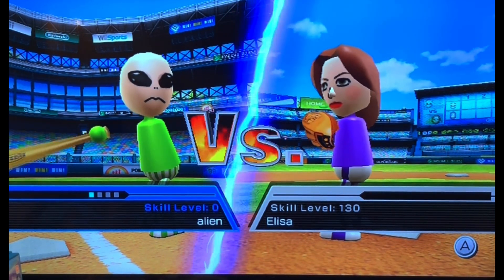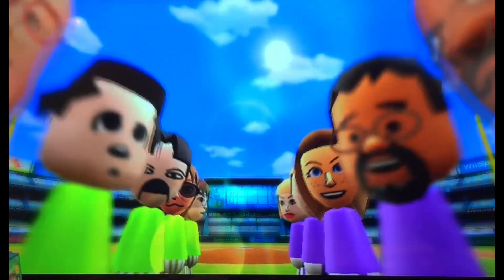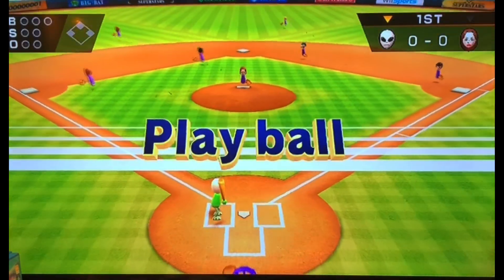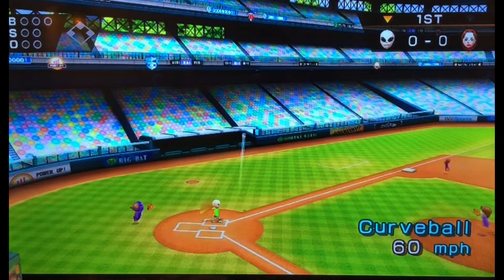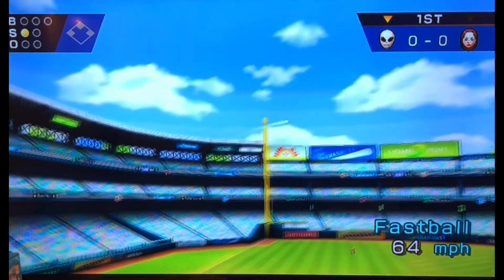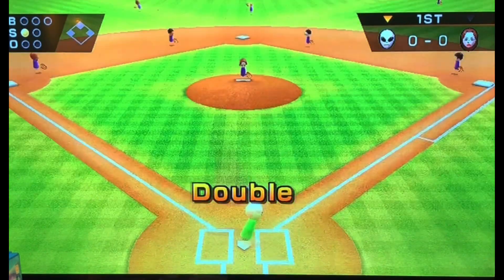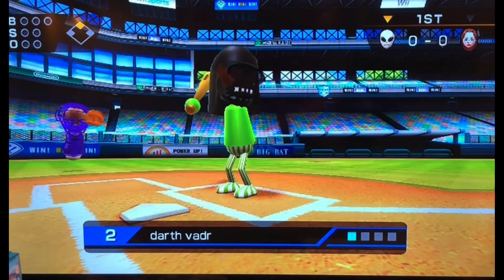Sadly we did not beat Elisa earlier, so we are going to beat Elisa right now. That trick — that's actually a pretty good one. Single. Double. Good catching skills, Jesse. Star fader.